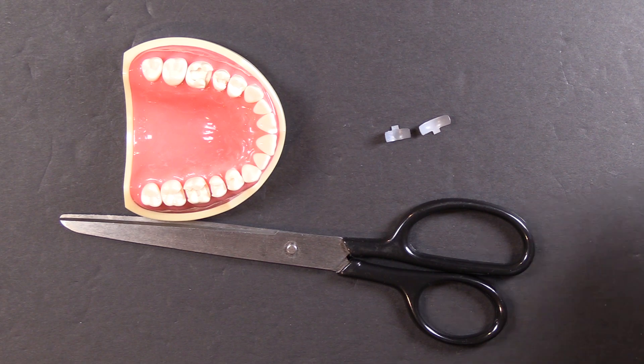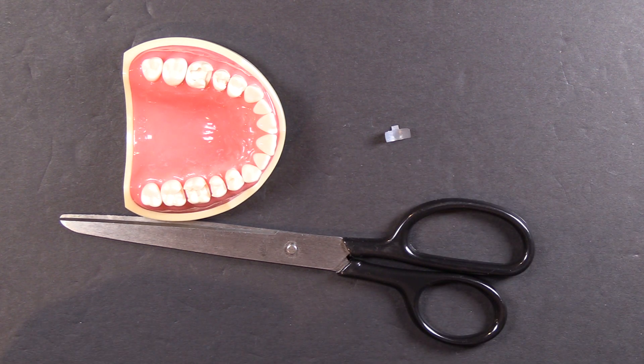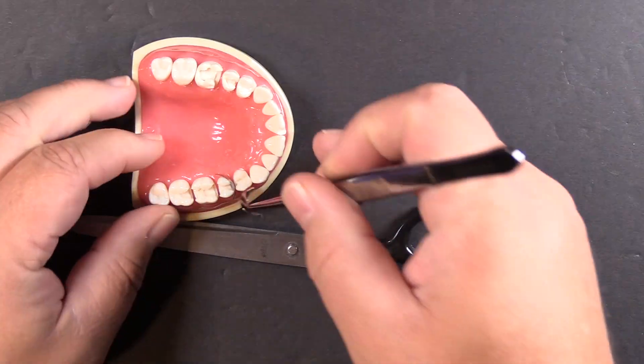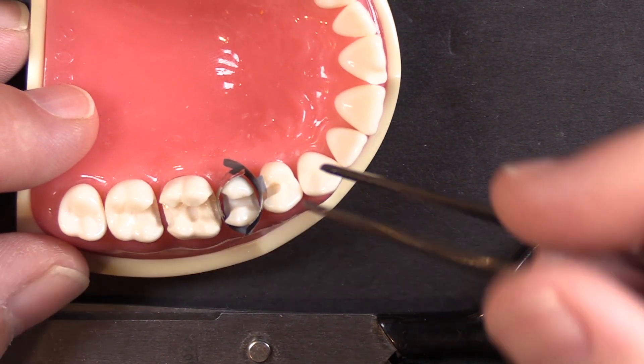Hi, this is Kevin with Garrison Dental Solutions and I have a quick tip for you today as it relates to using scissors for your class two composites. I have a lot of questions during webinars — people ask, when doing an MOD on a premolar like this, the ends of the band stick out so far that they interfere with one another and make placement a little bit more challenging.